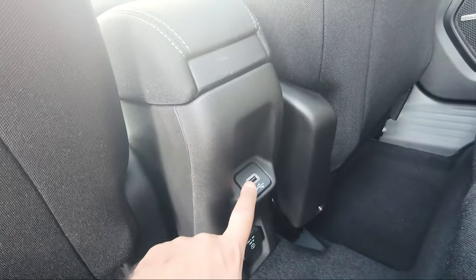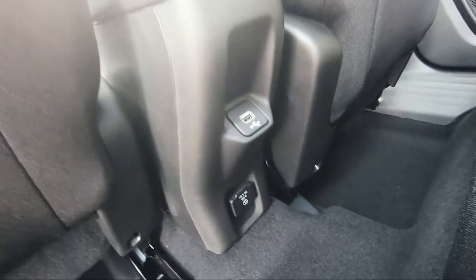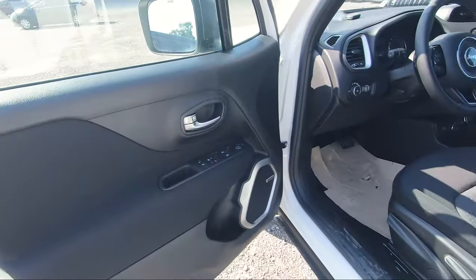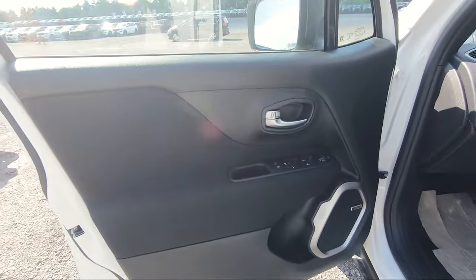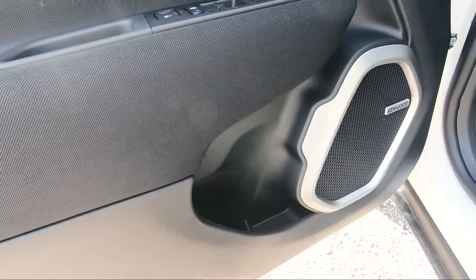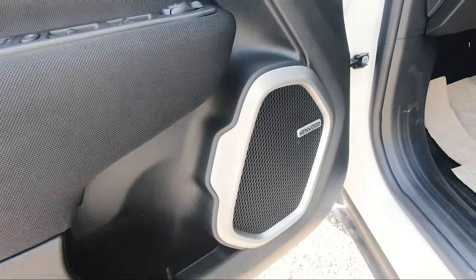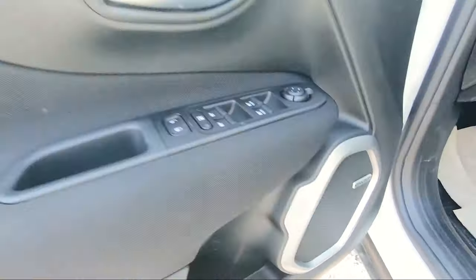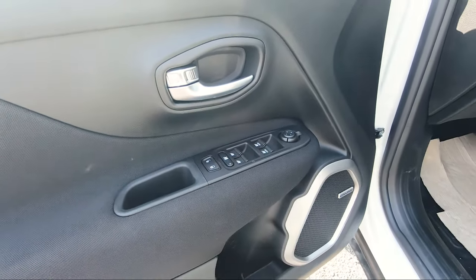Coming into the driver's side, it's a very similar layout to the rear — some plastic, cloth, a small space for a cup, and your Kenwood speaker. You'll also see more of that Jeep front grille Easter egg design. You've got your window controls over here and that's pretty much it for the door panel.